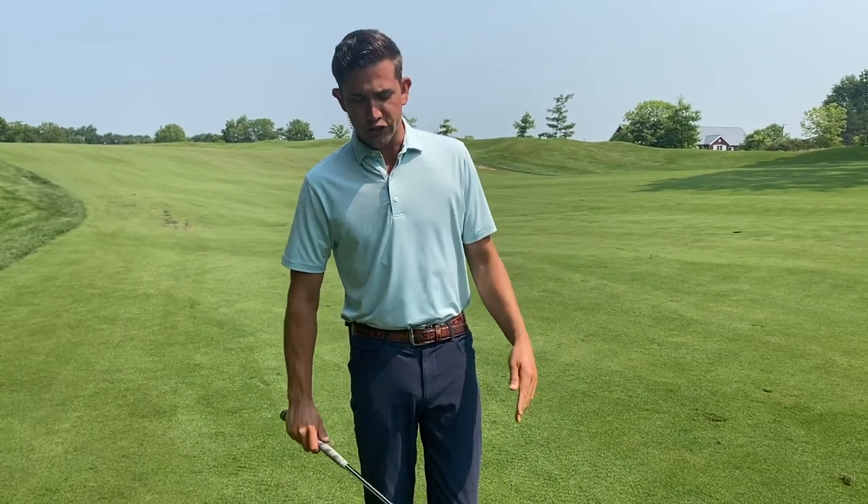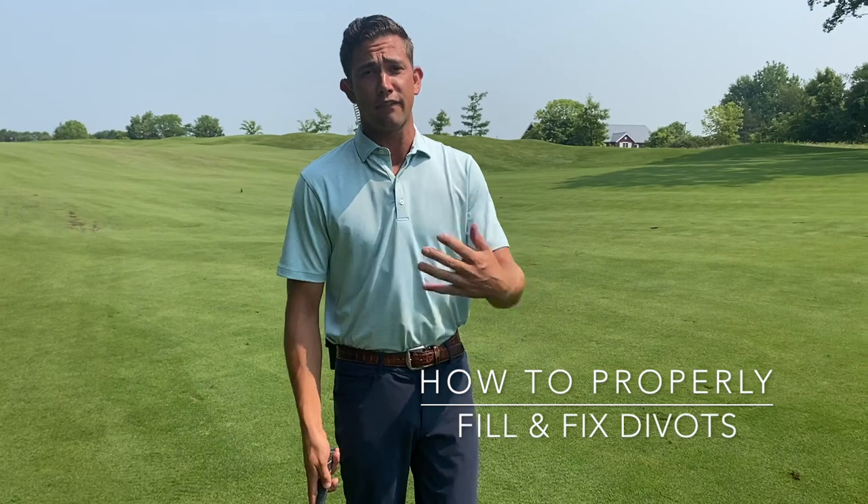Hey Chad, I'm Brandon Snell, your head golf professional here. Hope you all are having a great summer as we're out here at hole number 16, a 463 yard par 4. To help David Hardersey and his team and the rest of the membership take great care of the golf course, we want to make sure that we know how to properly fill and fix divots.